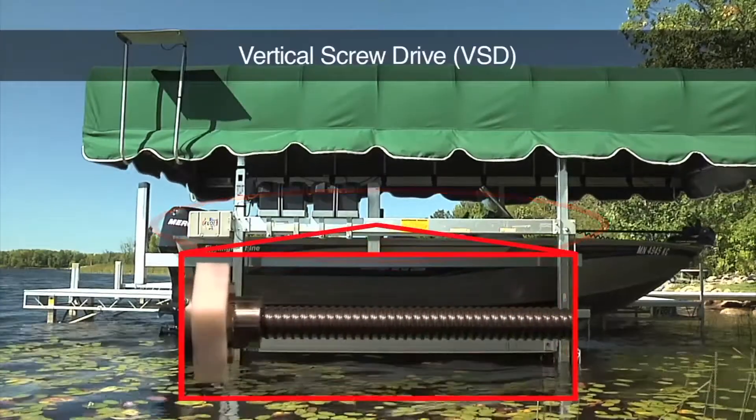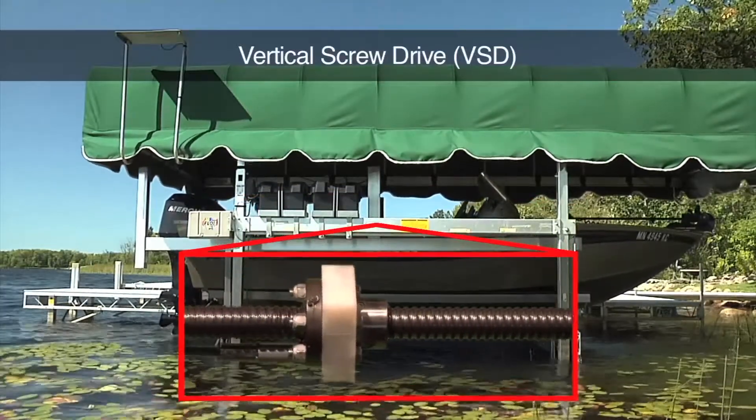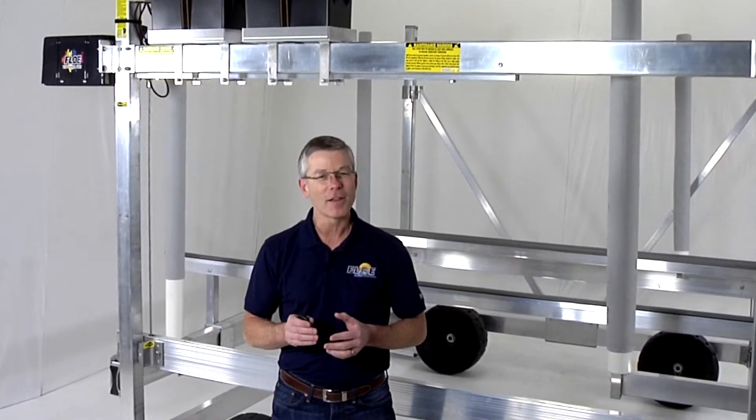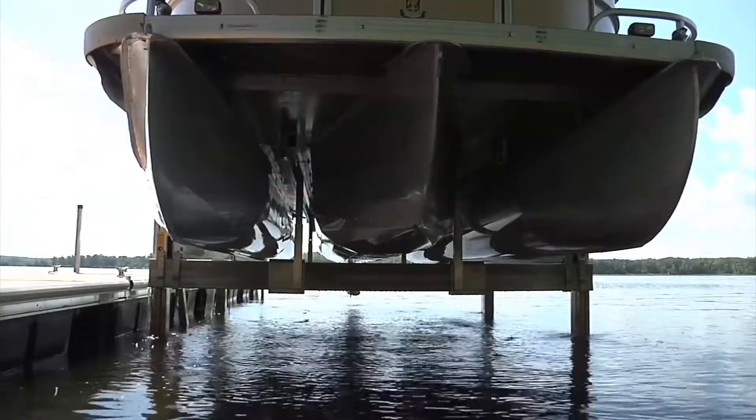VSD lifts use an industrial strength ball screw and ball nut along with a gear head motor to move the lift cradle up and down. This design has many benefits all other lifts just don't have. First, it's very fast and whisper quiet.